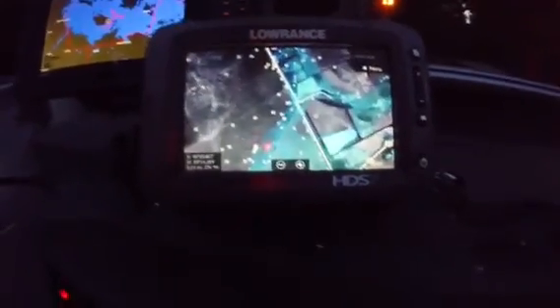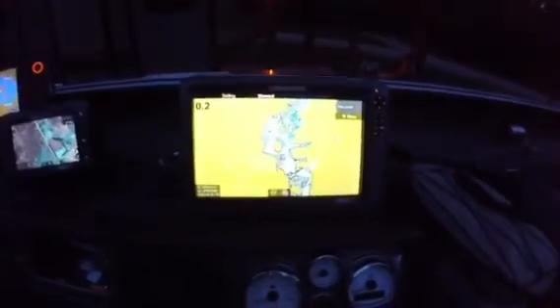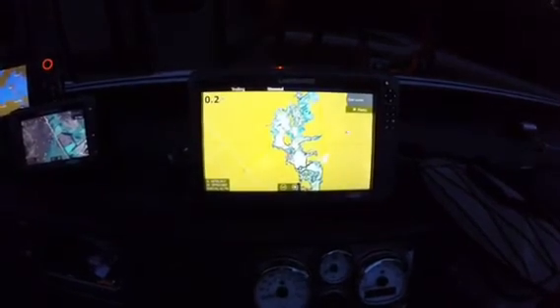That's kind of where we start. Another thing we did is put an extra graph on Benny's Humminbird. So we've got two maps going at the same time — I can keep that one zoomed out while we're buzzing across the lake so I know I'm not going to hit anything in shallow, and then I can look at my Lowrance and see exactly what's going on.